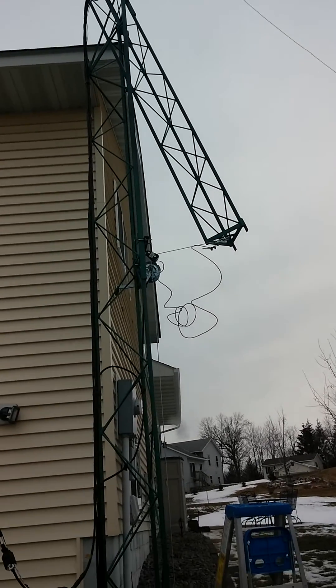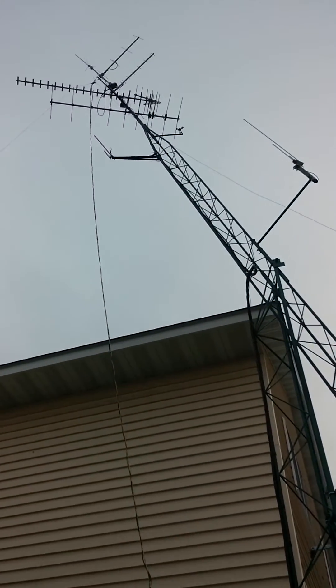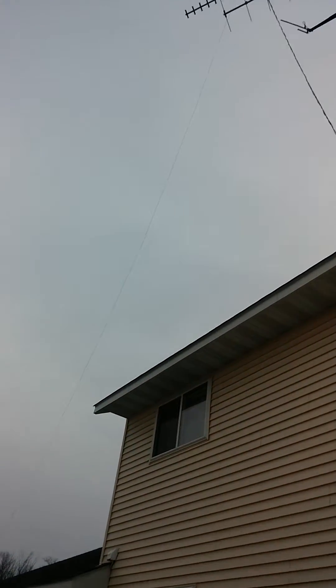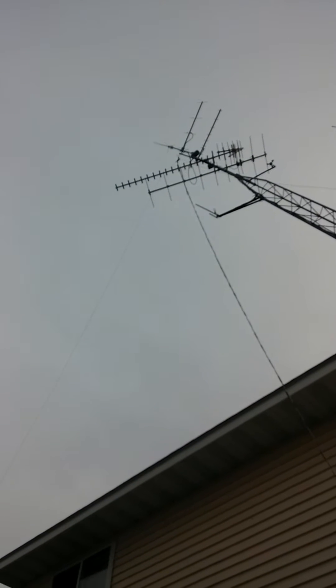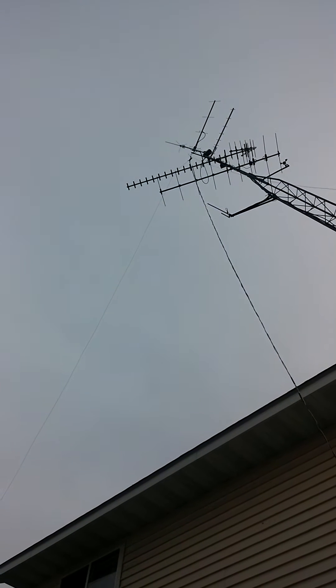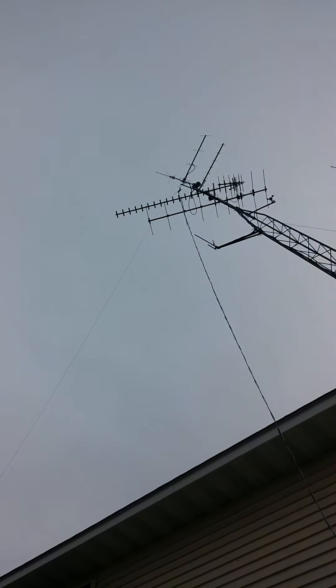Looks pretty good so far — we're almost vertical. If this works out and the thing doesn't fall, I think we've got success here. It's getting a little tighter on the tower. I've actually got to hop off for a quick second and pause the video. I can see the G5RV is caught — I'm going to loop that around so it doesn't stick on there and bend one of the elements for the TV antenna.